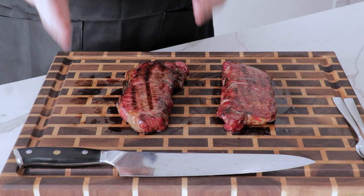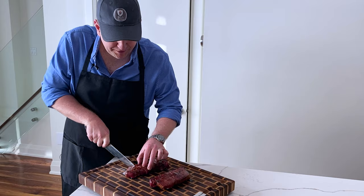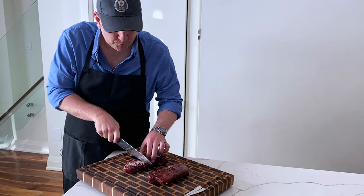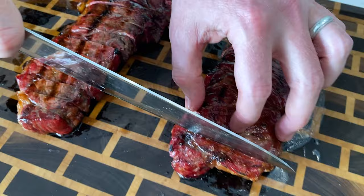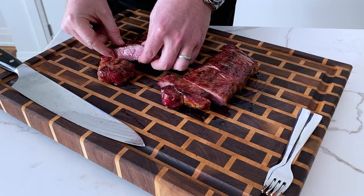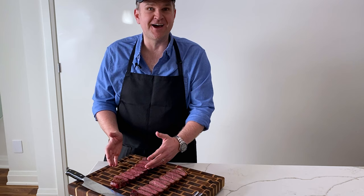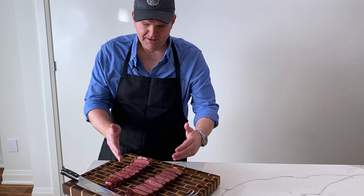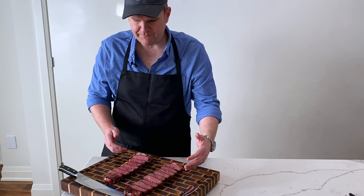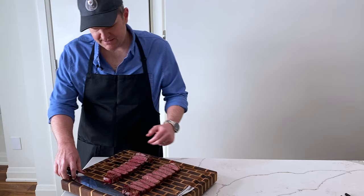Let's slice into these steaks. This one is the butcher shop steak, this one's the grocery store steak. Both of them have a really similar crust, so I don't think there's any difference in how the exterior of these actually look. Really tender as we slice through — frankly the same with the grocery store steak. Looking at the doneness, the butcher shop steak is wall-to-wall medium rare, while the grocery store steak has a little bit thicker gray band, but on the interior, perfect medium rare doneness. No complaints — both cooked up really, really well.